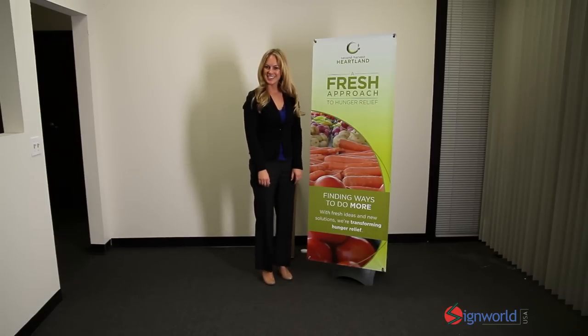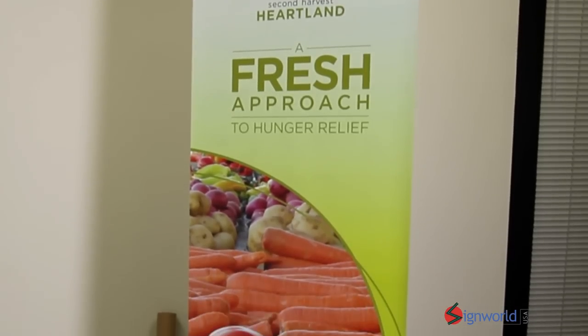There you have it — fast and easy setup. You can find out more about the Outdoor X Banner Stand on our website.